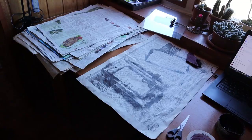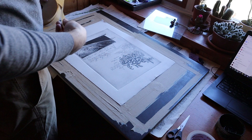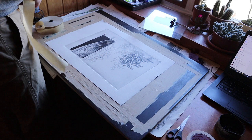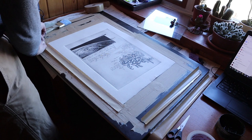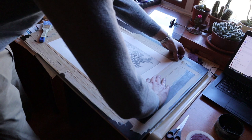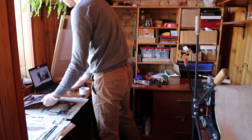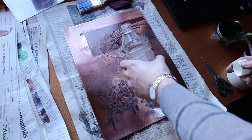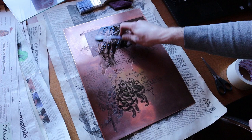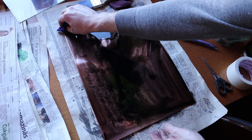Even though the copper plate has been printed, there's still a little bit more to be done. As the paper is humid, it would bend and curl as it dries, so to prevent that the paper is stretched to the board like a watercolor painting. As it dries, the paper shrinks and tensions, resulting in an evenly smooth sheet. The plate also has to be cleaned — a crucial step. If the ink remains in the lines and dries, it will be very hard to remove and the plate would be ruined. A toothbrush is a perfect tool to get into all the nooks and crannies of the plate. Just don't mistake the toothbrushes when it's time to brush your teeth.